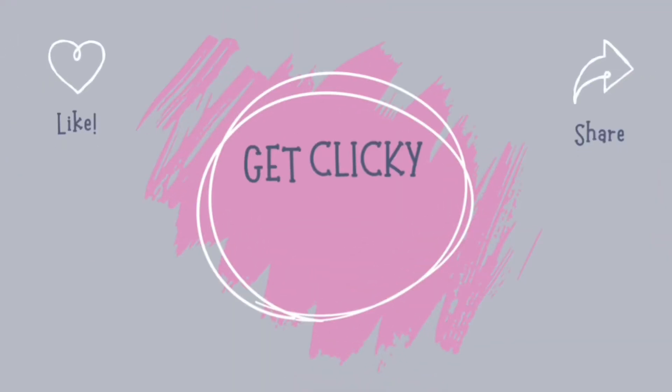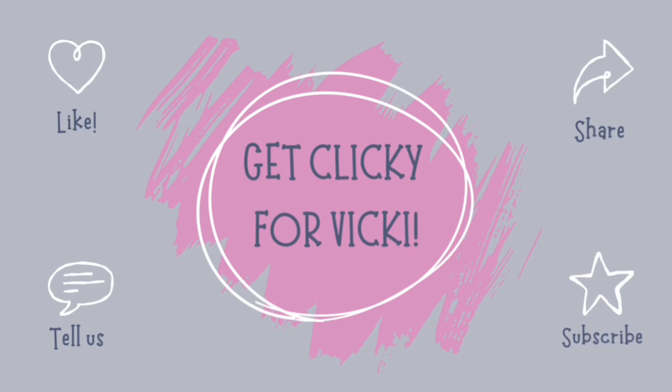Thank you so much for watching and please remember to get clicky for Vicky — it would mean the world to me. Ta-ta for now everyone, take care and I'll be back soon.